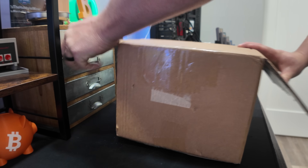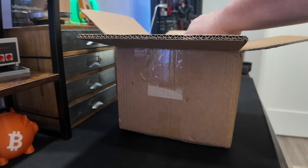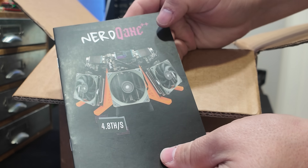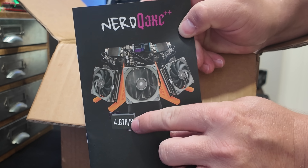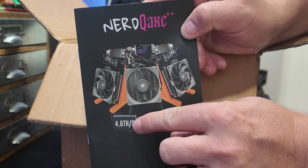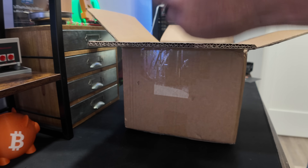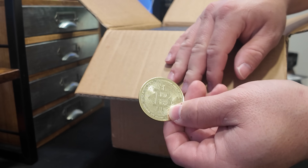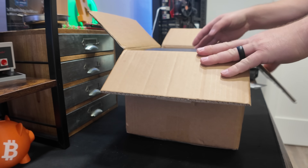Let's get this thing unboxed — I'm excited, always hyped to get in new miners. We got a little pamphlet here. NerdQX++. It says 4.8 terahash, but I'm reading on the site that it's 5 terahash, so this is going to be interesting — we'll see what we get. We got some stickers, and I always like getting these coins. Look at this little Bitcoin — my kids love these as well.